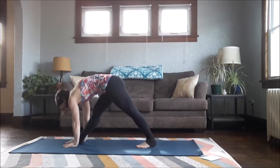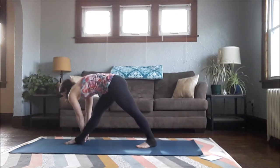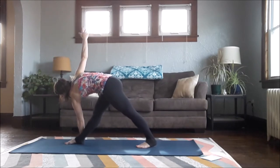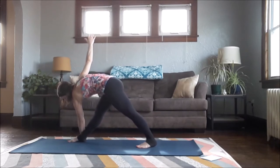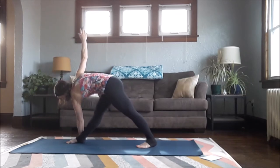Use this as a transition into Revolved Triangle — fullest expression is hand to the pinky toe side, but you can hold along your shin and reach your right arm up, go onto a block, or place on the inside of your foot. Just trying to stack your shoulders and pull the right hip back. You can also have a wider stance here — if the balance is really wobbly you can bring the foot way further out to the side to help you square the hips. When the hips are tight or narrow, that's a very nice way to make it more accessible.